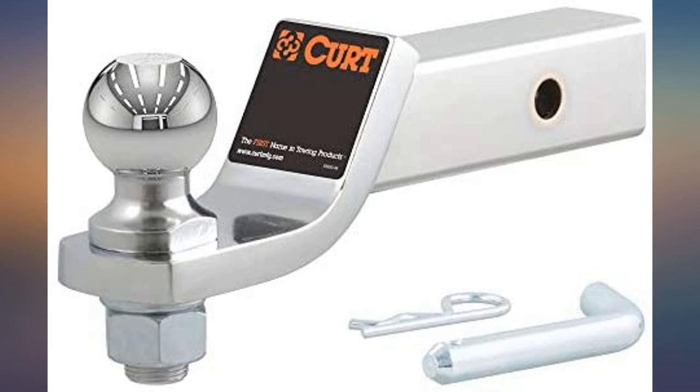Very stout. Very easy to install. Good product. Looks great on truck with chrome bumper. Good price.